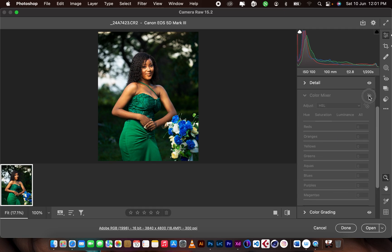Moving to the color mixer — this is where I did more changes. For the hue, I took the reds to the orangey side, adding a bit of yellow to the reds. For the oranges, I pushed it to the red side, adding a bit of red to the oranges to balance the skin tone. Then the yellows I turned to the orangey side.